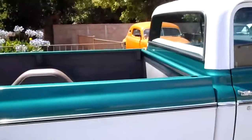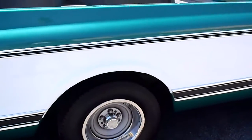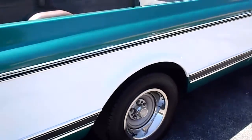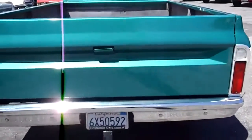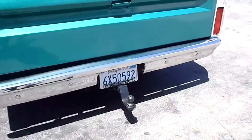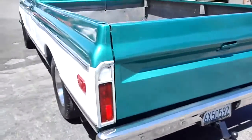Two-tone green and white. It's got the Bodyside Deluxe Moldings, and fairly recent BF Goodrich Radial TAs. It's got the tow package on there. Not sure you're going to tow anything real heavy, but you can tow your boat to the lake with it.